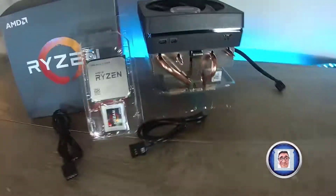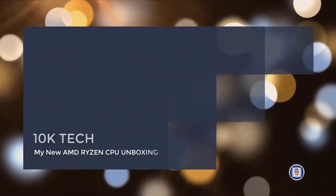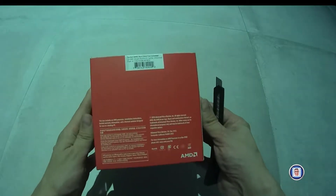Hi, Chris here for TankaTech, welcome to my channel. Today we are going to have a look at my new AMD CPU — it will just be an unboxing, so let's get started. As you can see, it's a box.